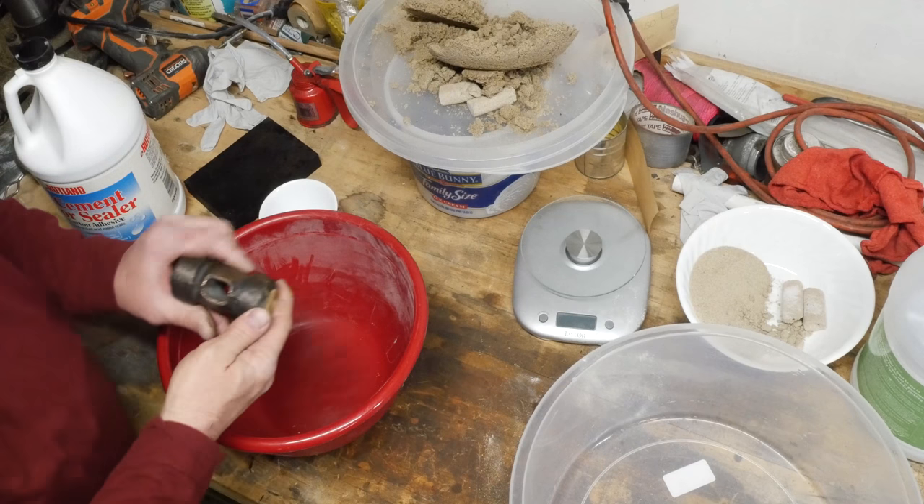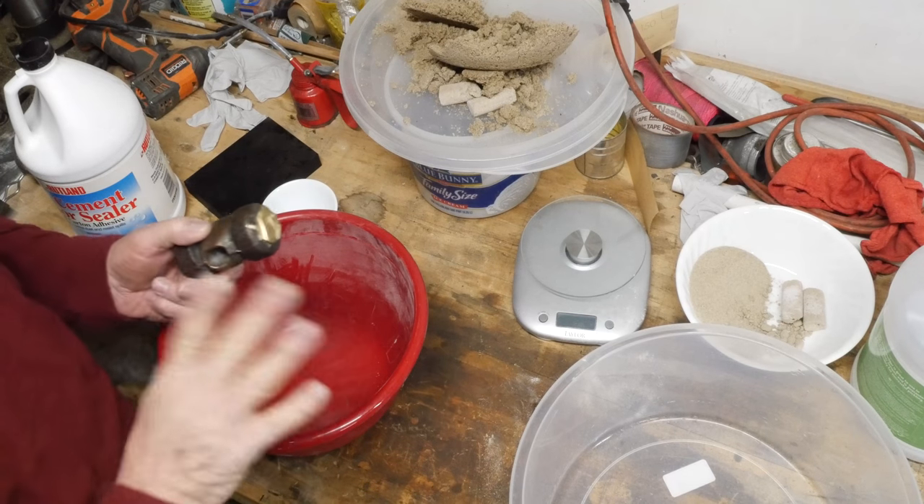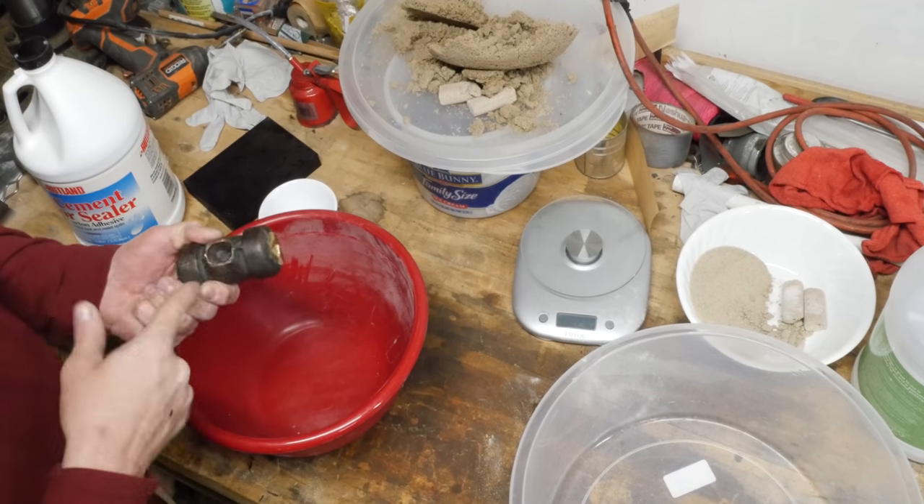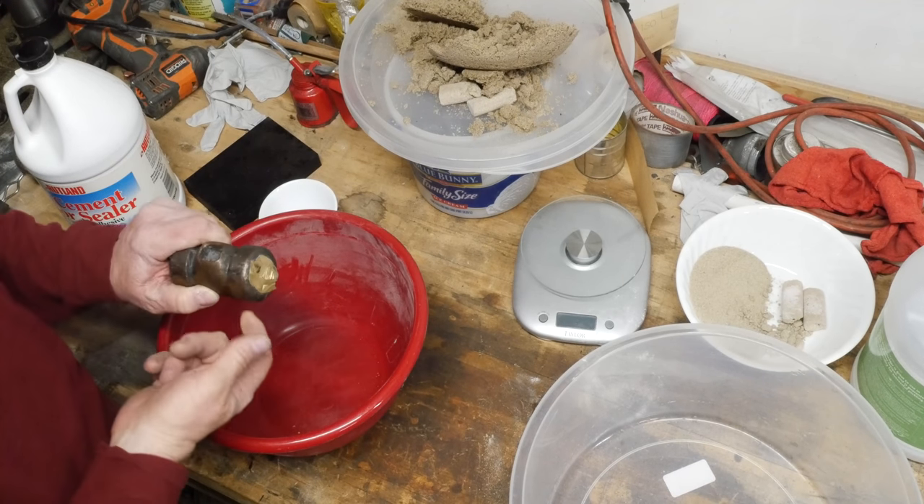I'm going to show you something that you may or may not be aware of, but I want to give you a way to do something. I want to give you a way to be able to create sodium silicate cores with just stuff you can buy at the local home improvement store. So let's go over to the bench and I'll show you how I've been doing this. Sodium silicate cores — cores are useful for casting things like holes in the center of a part.